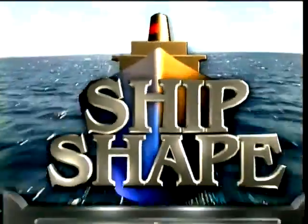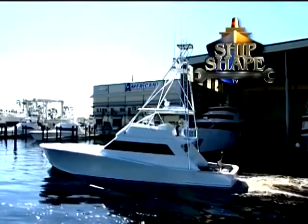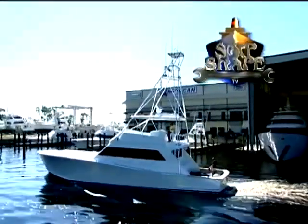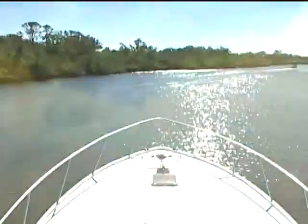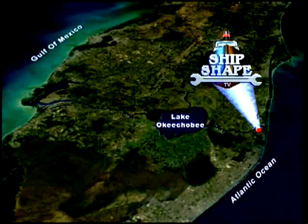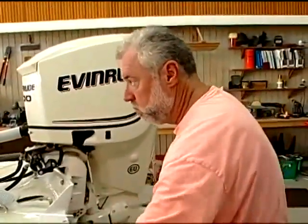Welcome back. This is a real working 28-acre boatyard slash boat-building facility residing in Stuart, Florida — it's ShipShape TV's home base. Ideally located, the complex is situated on the shores of the Okeechobee Waterway, which connects the Atlantic Ocean to the Gulf of Mexico. Here's the founder and host of ShipShape TV, John Graviskus.